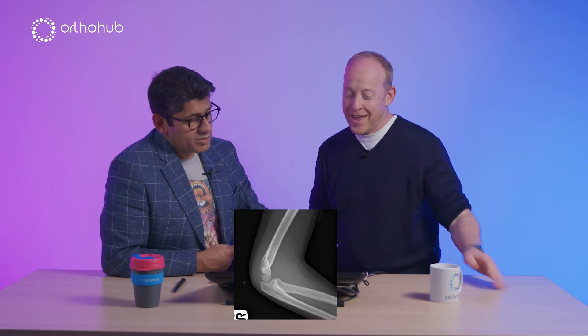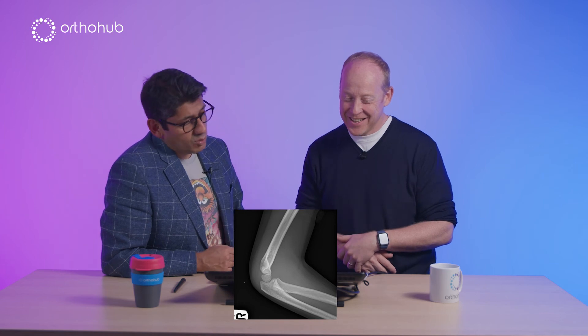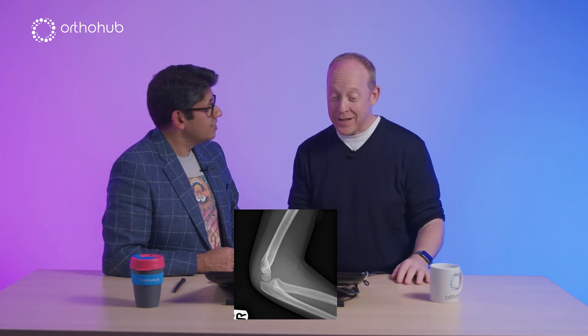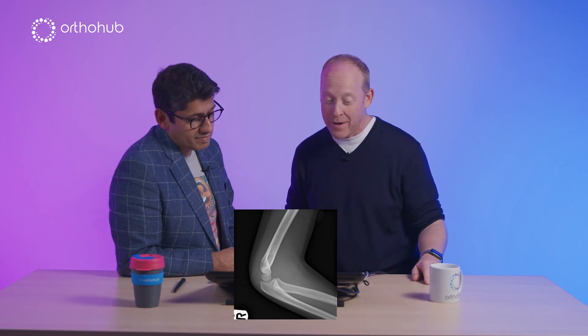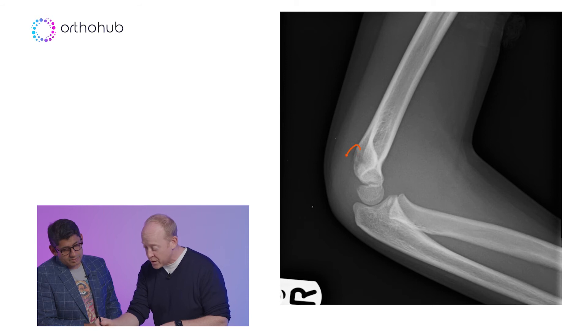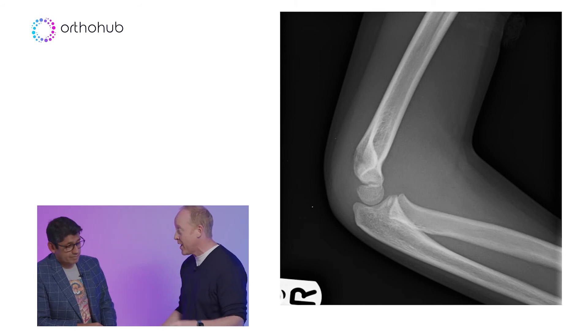Pete's turn. So we've got a lateral view — a child who's fallen over, history of trauma. I'm not seeing any fat pads, so there can't be a serious injury — in my virtual fracture clinic I'm thinking there's not much to worry about here. If I'm honest, my eye is drawn to the cortical irregularity just there, but I'm not expecting to see much of excitement on the AP.